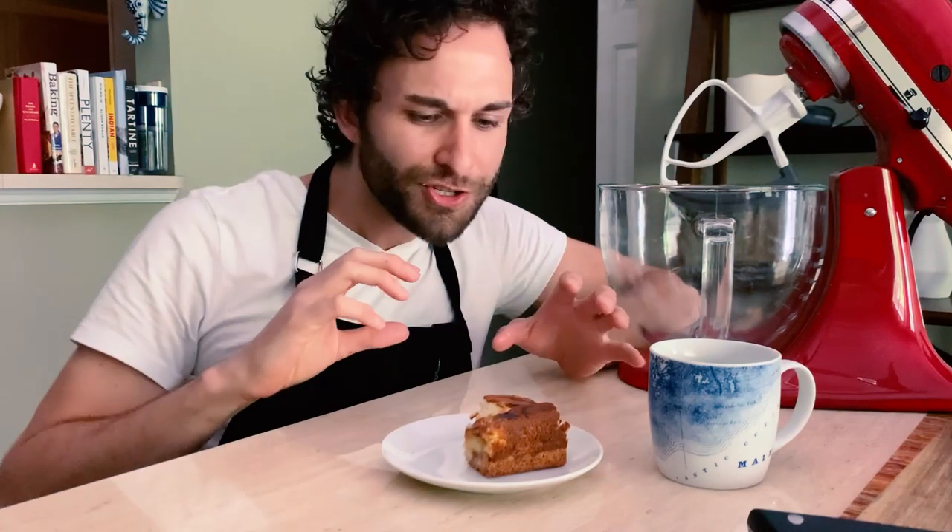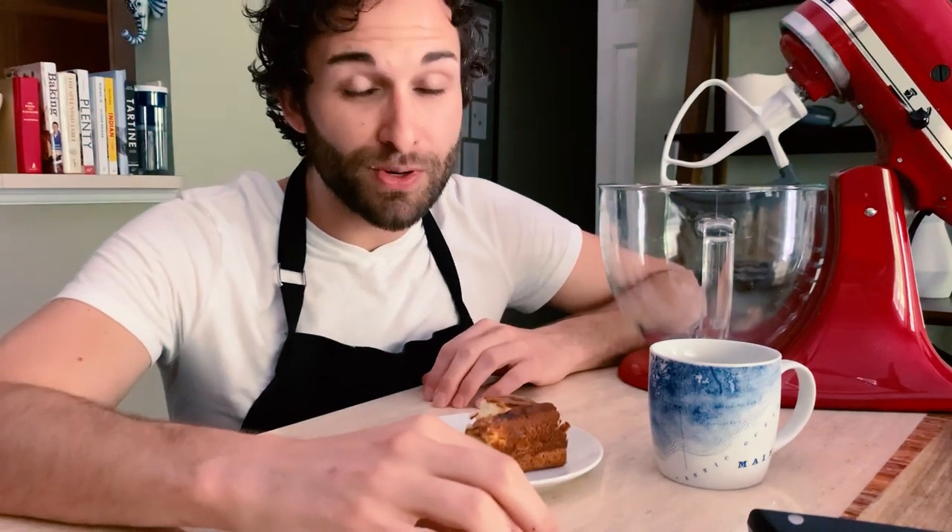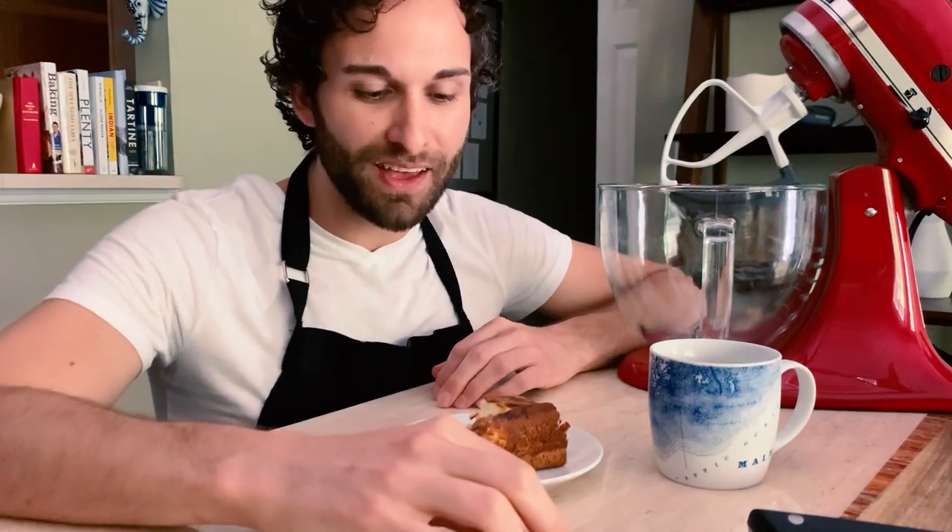All together, you have these different textures, these different flavors, to make this super decadent and really, really satisfying lemon cream cheese bar dessert. If you've liked what you've seen today, then subscribe to the YouTube channel for Southern Living. Thanks.